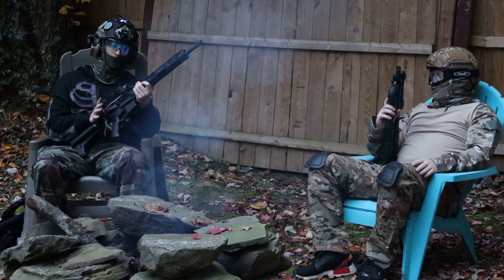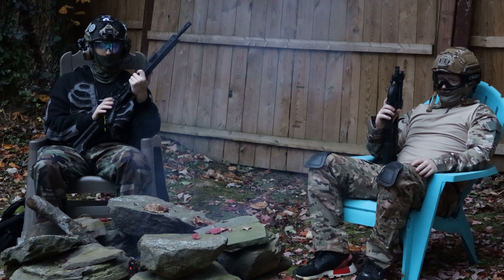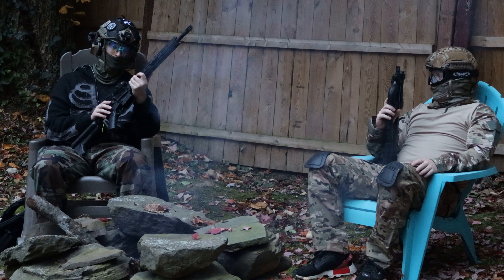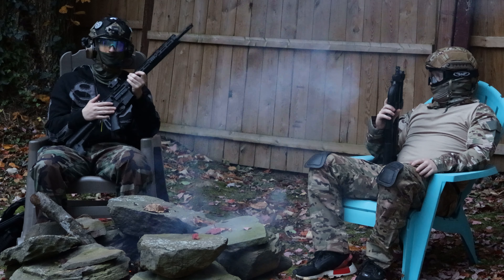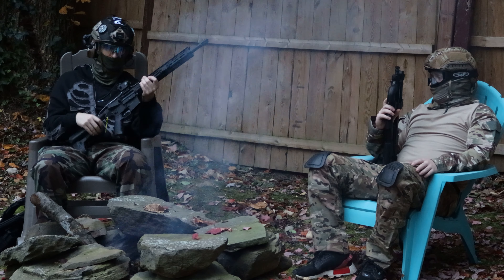This gun also has an adjustable hop-up with a version 2 gearbox, so it's very versatile and very moddable — you can do anything with this gun. It also comes with a nice full metal frame; everything you see on this gun is metal besides the pistol grip and the stock.